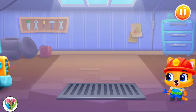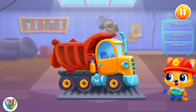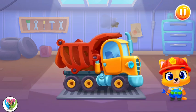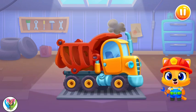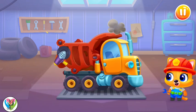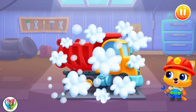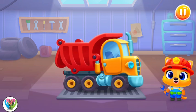So, let's go. Oh no! It is broken! Could you help fix it? Yay! It's alright now!